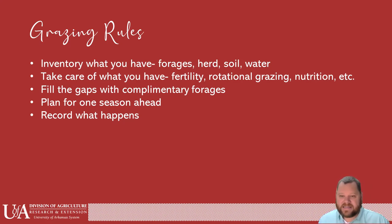Let's look at nutrition. Have we hay tested? Do we know what we're feeding? We need to fill in gaps with complementary forages. Always plan one season ahead — that's very important. Most of the time if we're planning a cool season annual, we're going to have to order that seed and make sure fertilizer is ready to go and pH is already set. Then let's record what happens. If it doesn't work for you, what went wrong? Records are our way to reflect back at the end of the season on what worked and what didn't work.